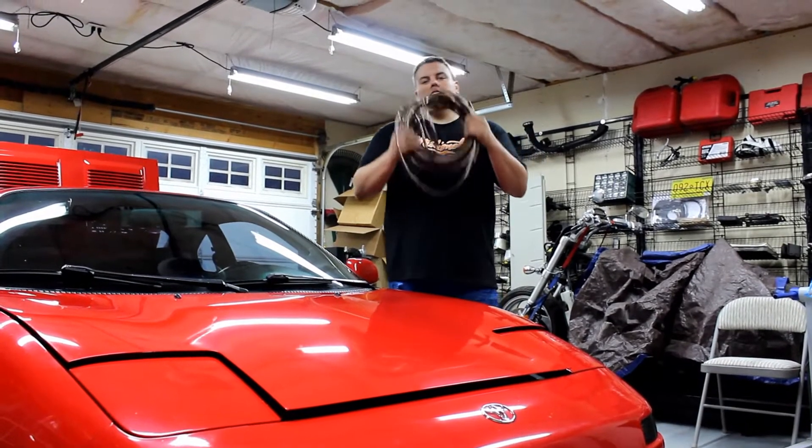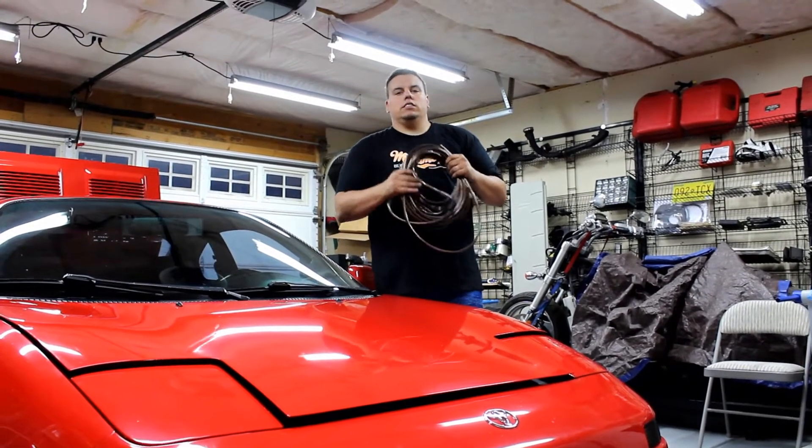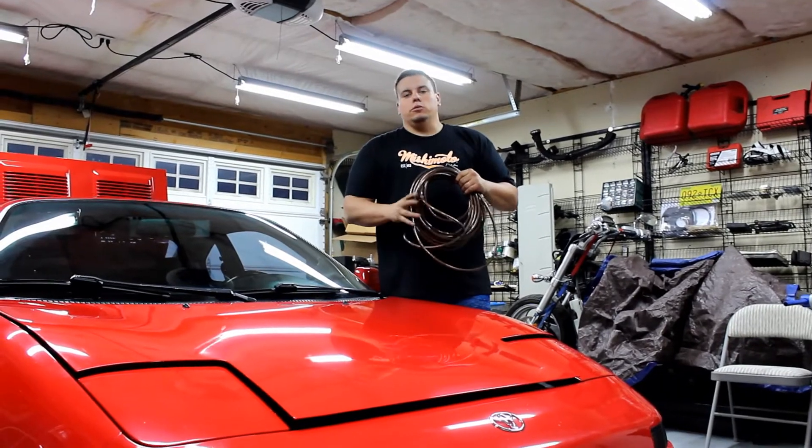What's going on YouTube? Today we are upgrading the grounding system on this 1994 MR2 turbo.